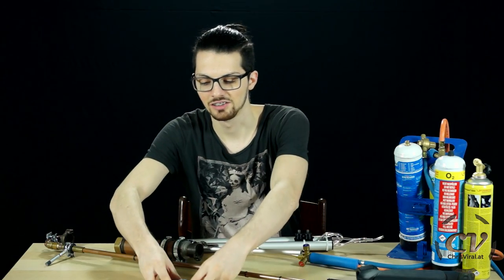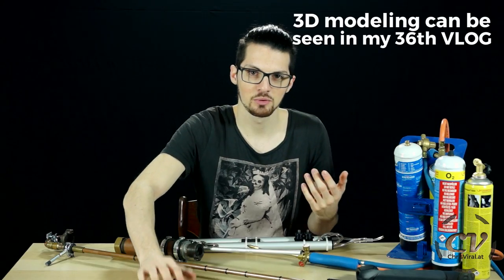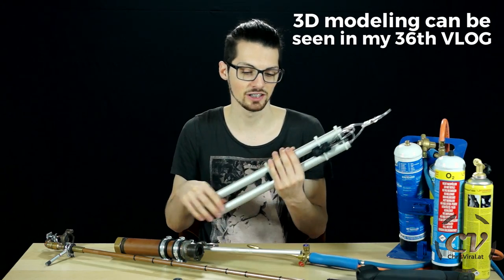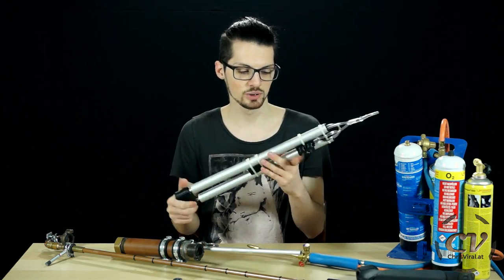Well, it wasn't easy at all. Here are some of the iterations. It took me around three days to come up with the idea. But I somehow made it — it's not leaking any air, any gas at all.